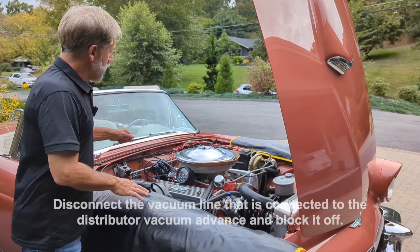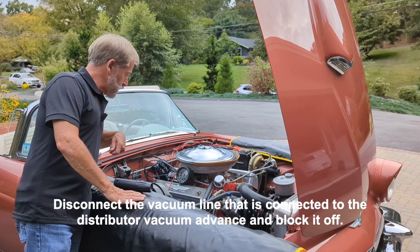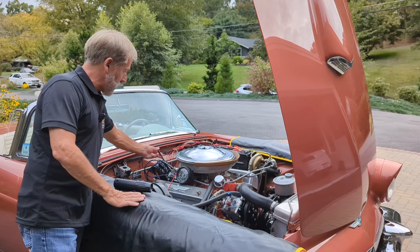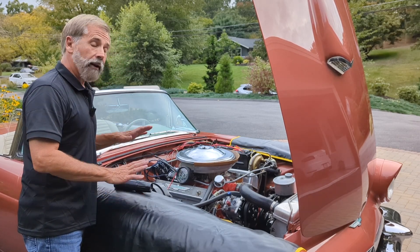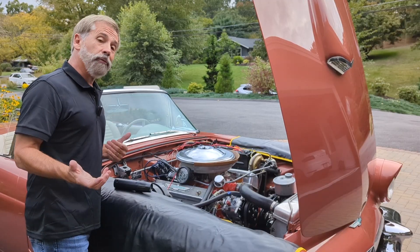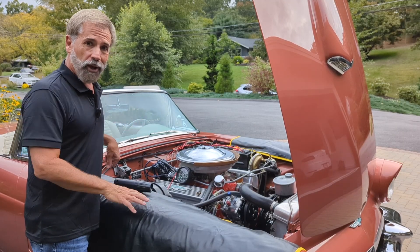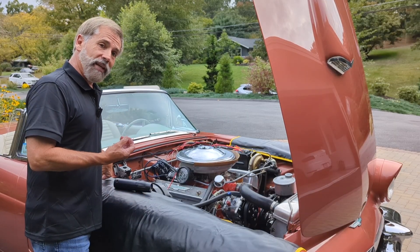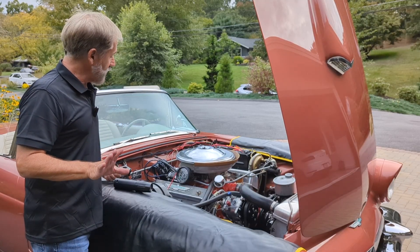So how do you do that? You want to disconnect the actual hose that goes to the vacuum advance and plug it off. I've done that with a rubber stopper on the end here. So that is connected to ported — not manifold vacuum — which is a whole debate on the internet. I'm a ported guy, so we'll talk about that later. There's a reason why these things have vacuum advances and there's a reason why they're connected to the carburetor port.